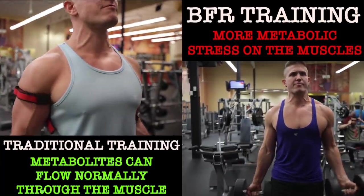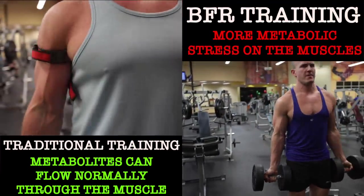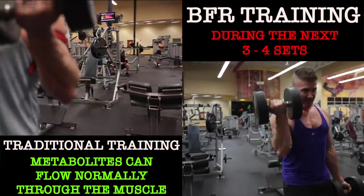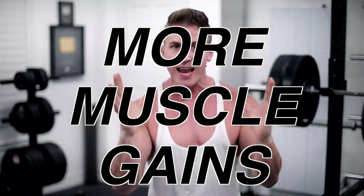One metabolite in particular — inorganic phosphate — which increases during your set due to breakdown of creatine phosphate, appears to be a major cause of muscle fatigue. This is why creatine is often used by athletes training with high intensity. With blood flow restriction training, because these metabolites can't escape the muscle once the set is over, the result is more metabolic stress on the muscle during the next three to four sets, which in theory should lead to faster training adaptations and more muscle gains.